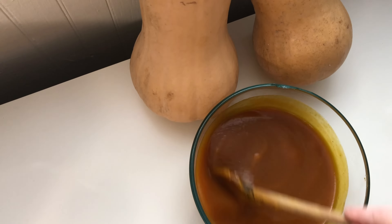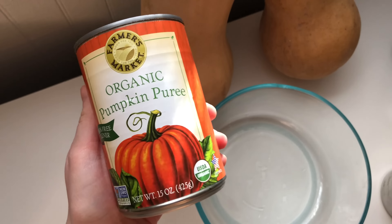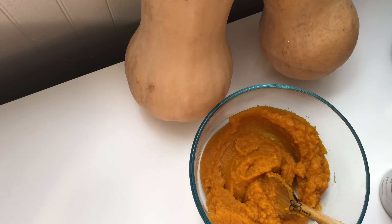This recipe makes a lot of pumpkin spice goop, so it's perfect for a party, or if you want to store it for up to four days in the fridge. You could also freeze it, or halve or quarter the recipe.